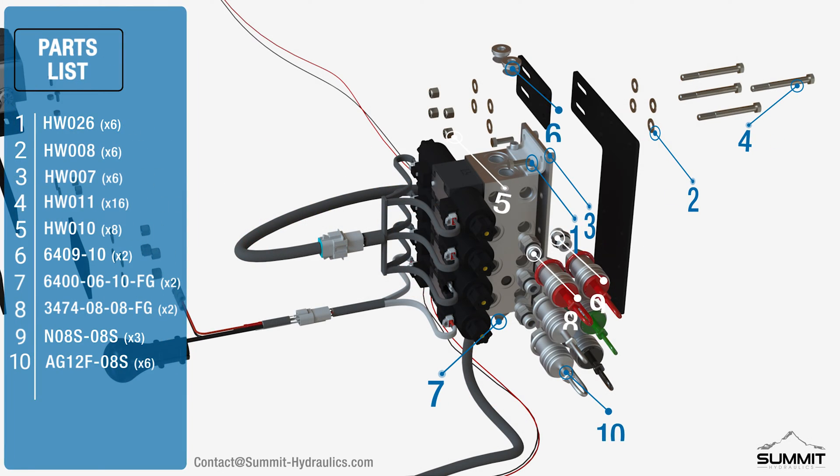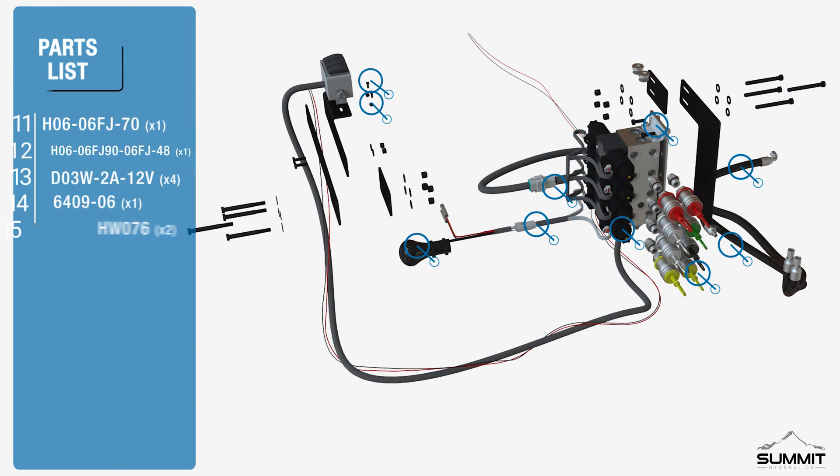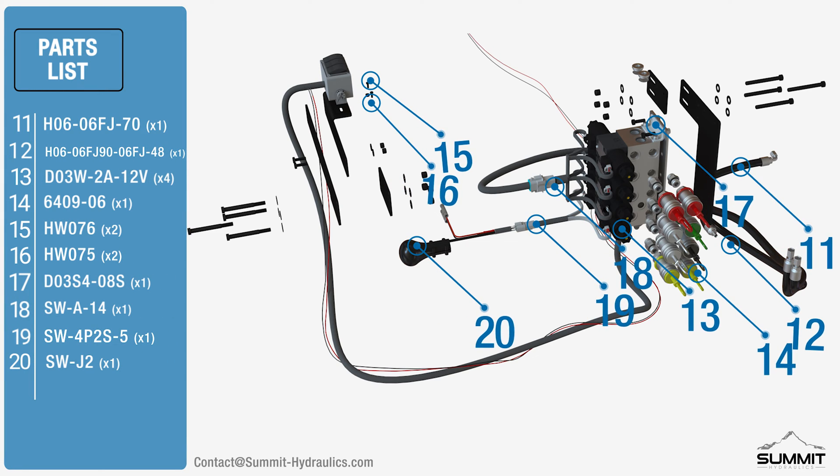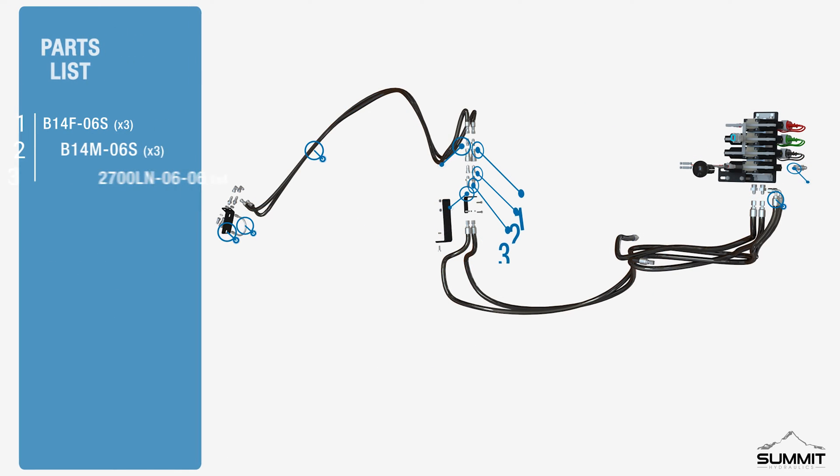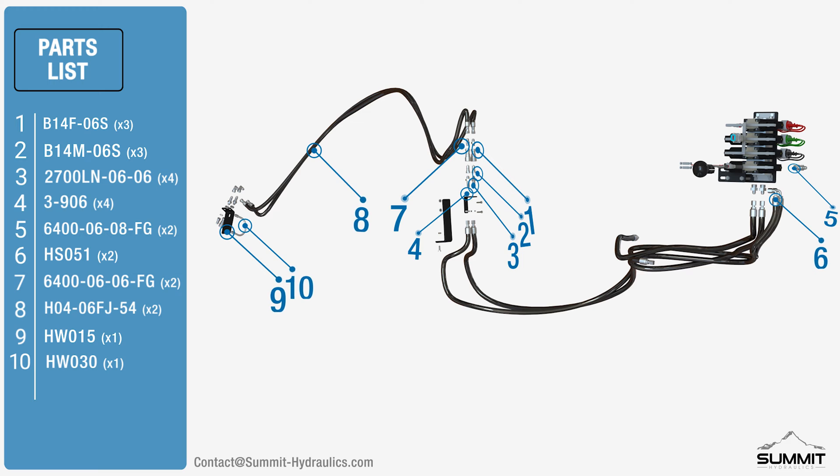The following parts are included with your assembly. For any replacement parts or hardware, please refer to contact at summit-hydraulics.com. Check the assembly manual for a complete parts list.